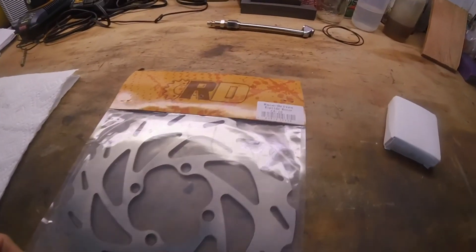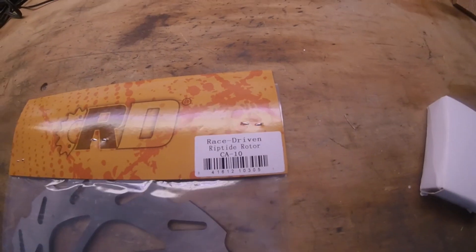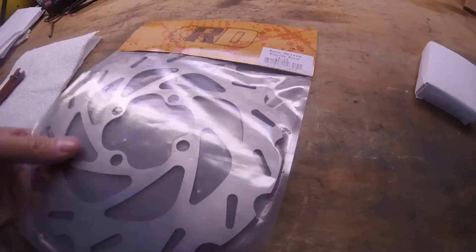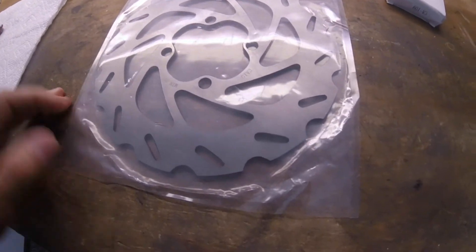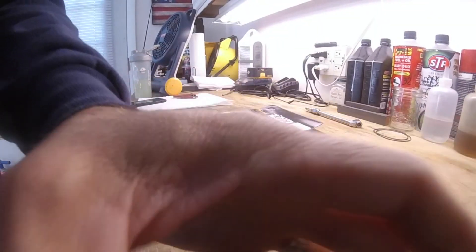These are the parts that I picked up for her quad - Race Driven Riptide Rotor by Race Driven. This is the Riptide - it's a little bit fancier than the one you saw. I don't think it really is going to matter too much, but it's a little fancier anyway.